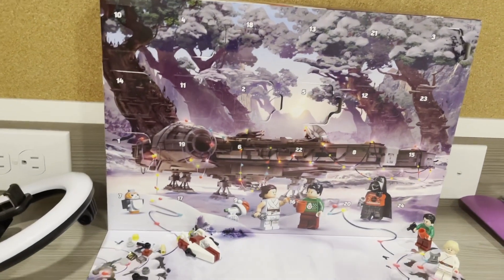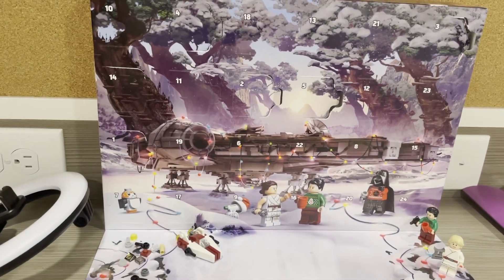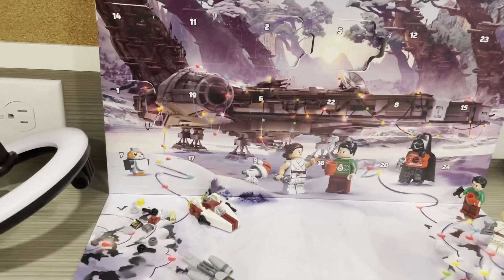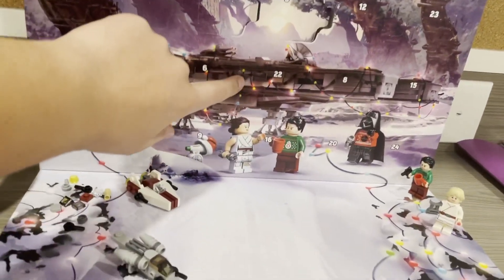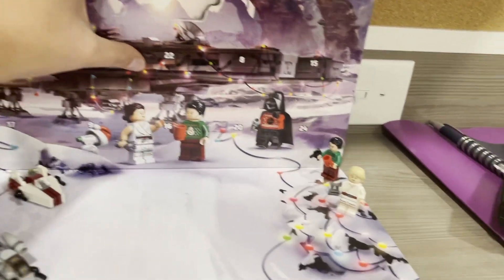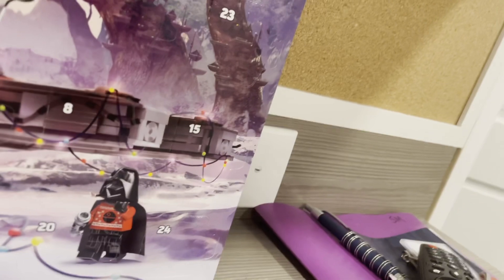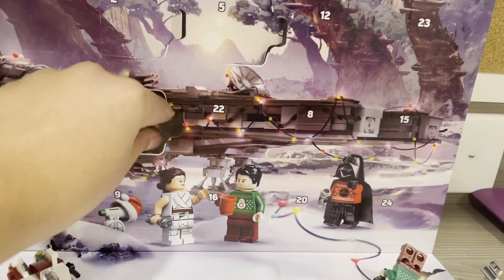Today is day number six of the LEGO Star Wars Advent Calendar. Do you guys spot number six? Where's six? There it is. Let's see who we got inside. We got a TIE Fighter. That is sweet.